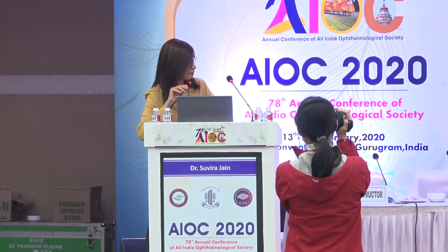Thank you, Anika, for this warm invitation. The aim of this course is to share with you the strategies in the surgical management of a patient with a posterior polar cataract.